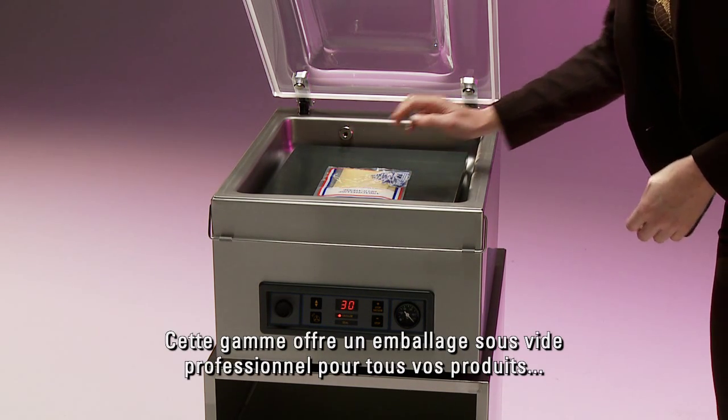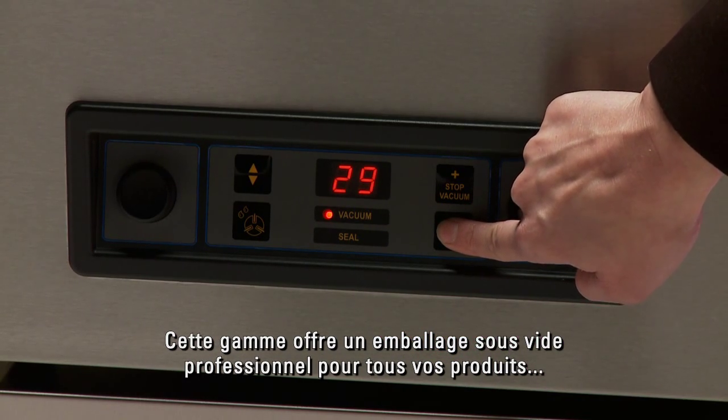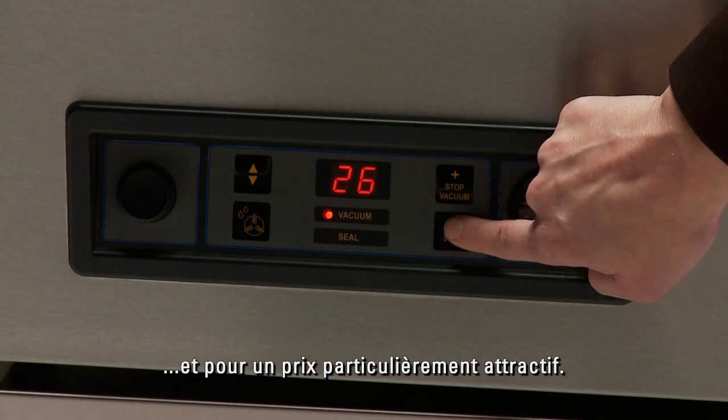This range makes it possible to professionally vacuum pack all your products for an attractive price.